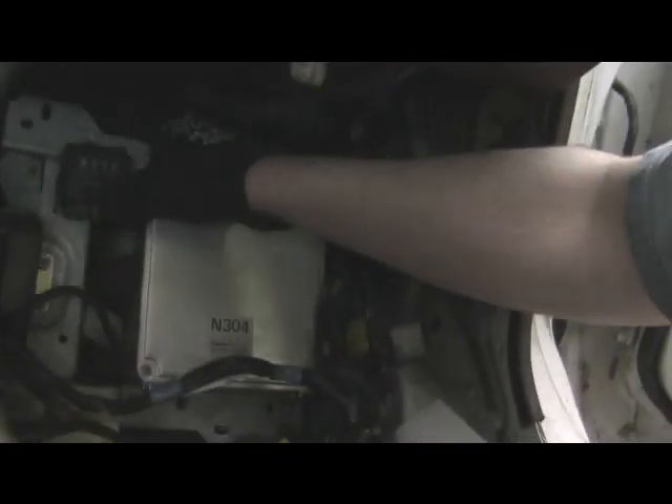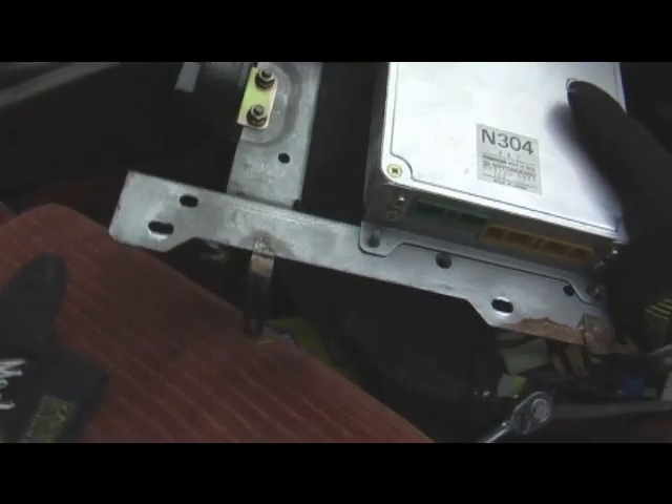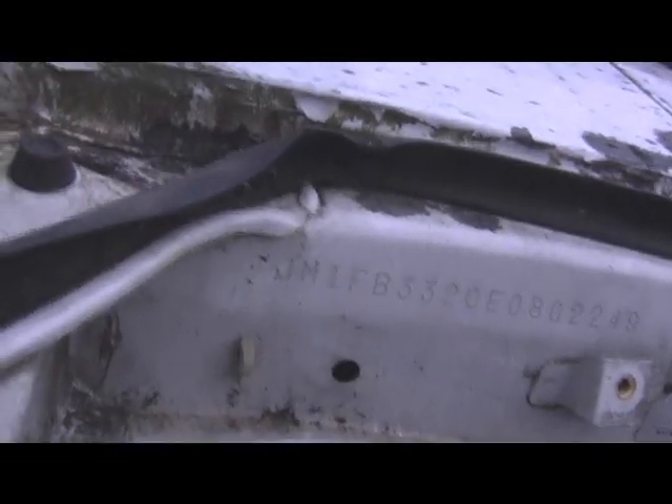Got all those bolts out, took all the connections off. There you have it — one ECU. Then all of these cables for the engine harness come out right here. Just get a screwdriver or something and start pulling that out.